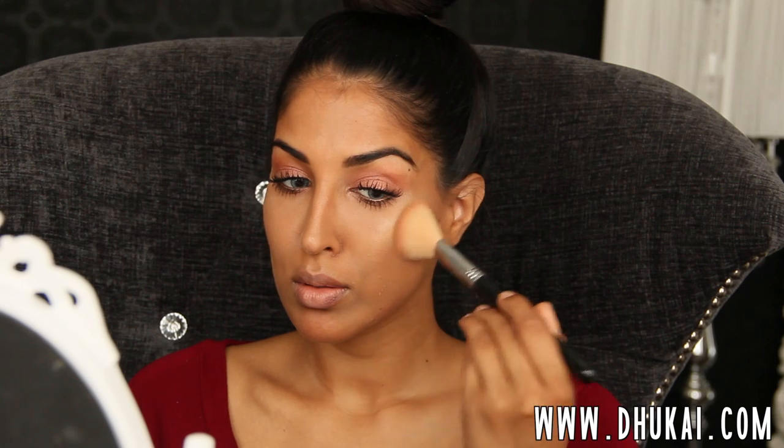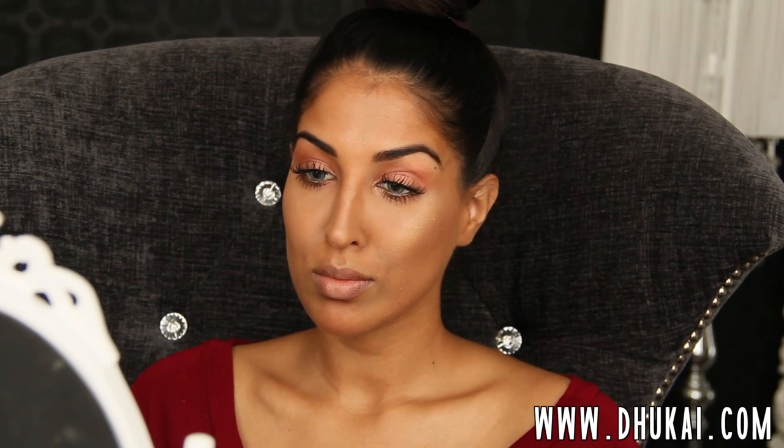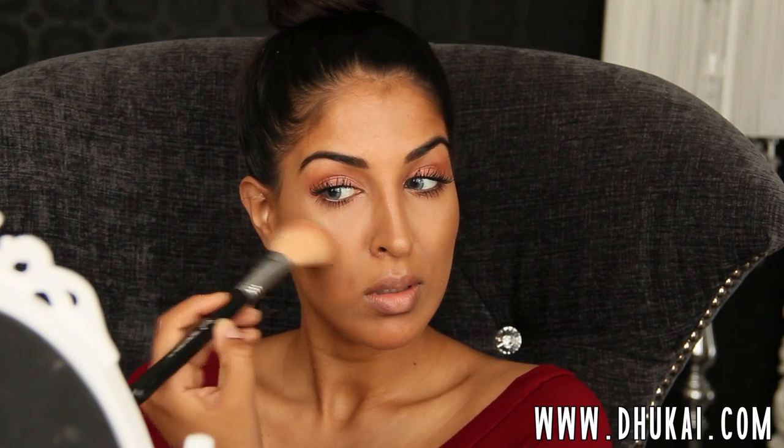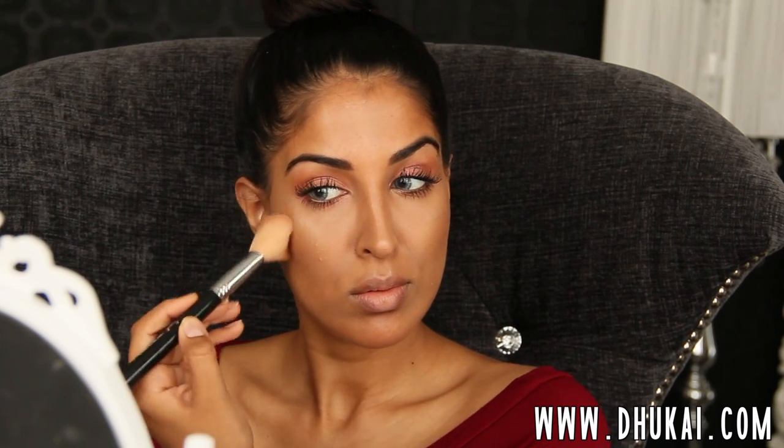Then for blush, I'm going to take one of my new faves. This is by Becca — the Shimmering Skin Perfector. I like to use this as an eyeshadow, a highlight, and a blush. It's just such a versatile product. I'm just going to blend this, going back into that bronzer that we applied a little earlier. And then the face makeup is done. I love this color. I have no words for it — it's such a beautiful product.